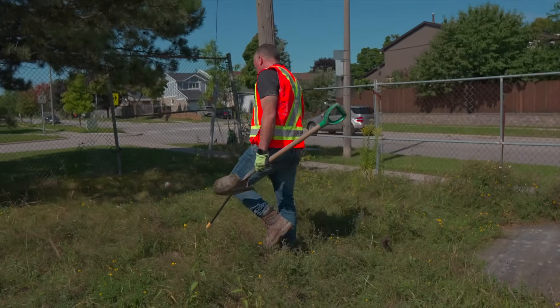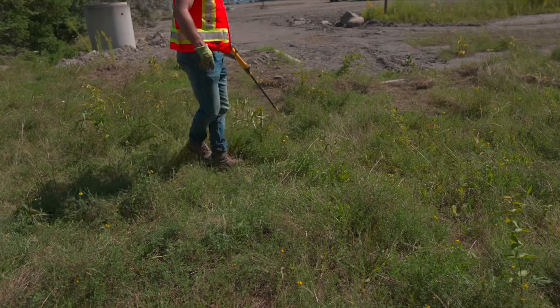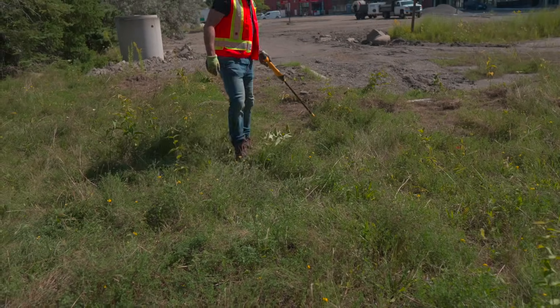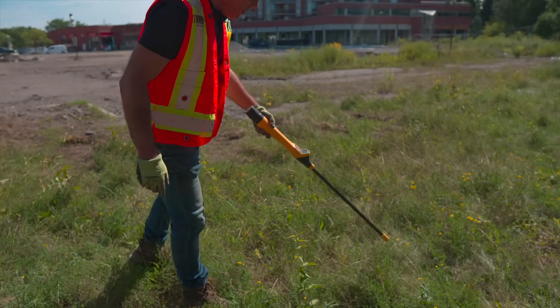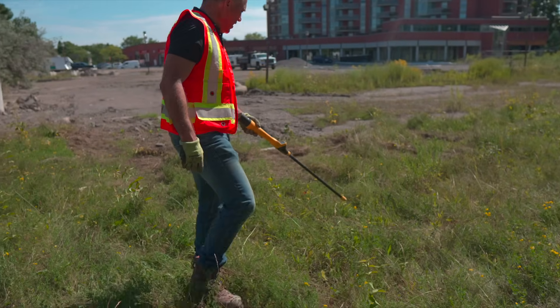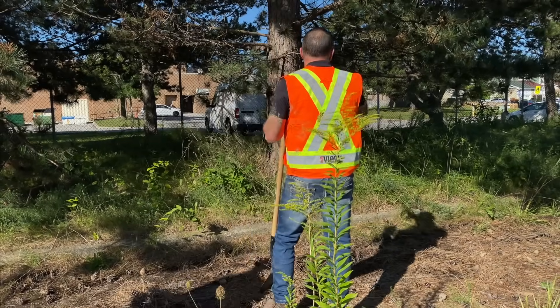We'll need to have the team come over and drop the camera and the flushing system in, flush that pipe out, and do a camera inspection of that pipe. So our first goal is to find this particular access point. According to the drawings, they've used a tree as one of the markers.